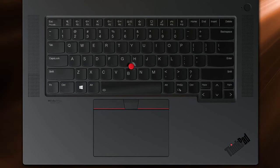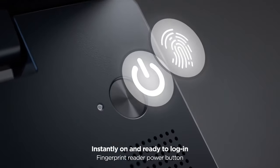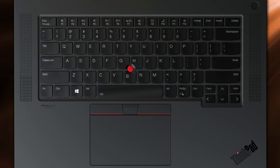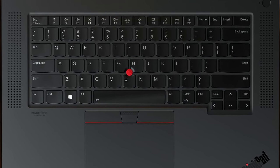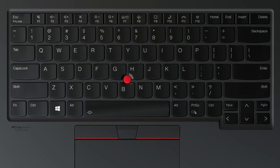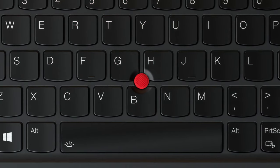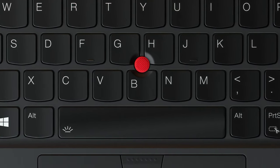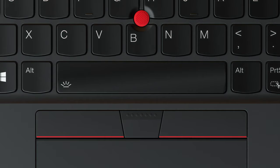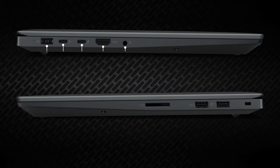Moving to the base — to compensate for the lack of a numpad, we see front-firing speakers and a power button that's separated from the keyboard. It doubles as a fingerprint reader, adding another layer of security. The main event is the keyboard with spill resistance and a backlight — typing on it is great. The red dot between the G, H, and B keys is the TrackPoint, which pairs well with the physical buttons on top of the touchpad. The pad is covered in glass, so it's both smooth and durable.